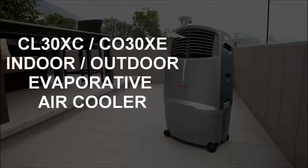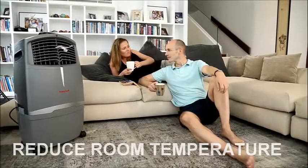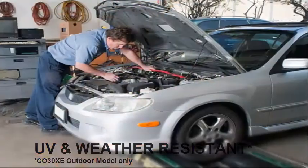Honeywell Evaporative Air Coolers provide a natural and effective way of cooling to reduce the temperature without bringing up high energy bills. This model is UV and weather resistant, making it a reliable companion on hot summer days.